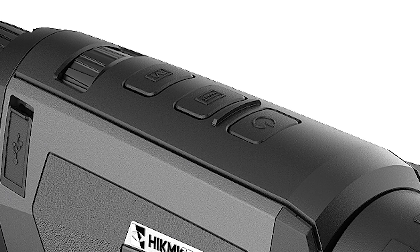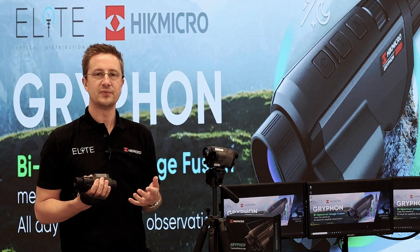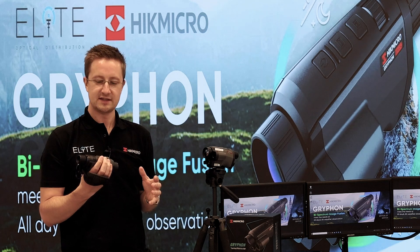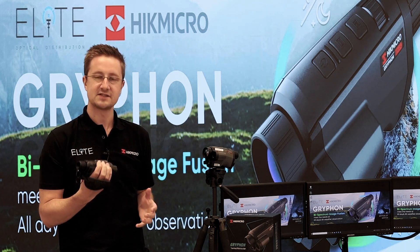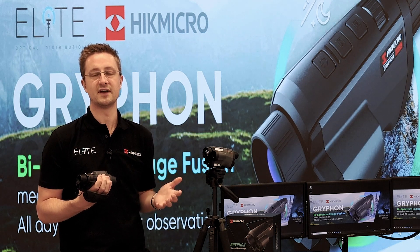Because there are only three buttons fitted to this device, some of them are multi-purpose. For example, if you want to record a video to the internal 16 gigabyte memory, you need to press and hold the laser rangefinder and the menu button together — that gives you the ability to start and stop recording a video.